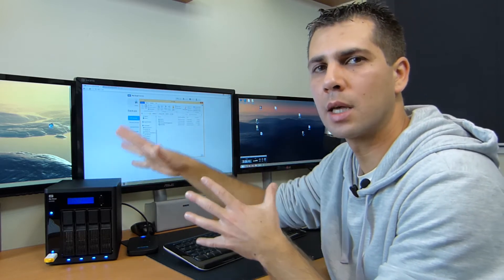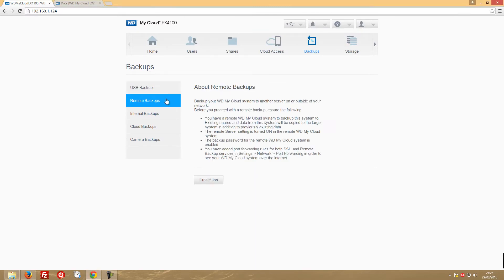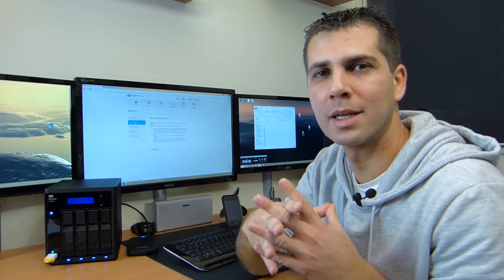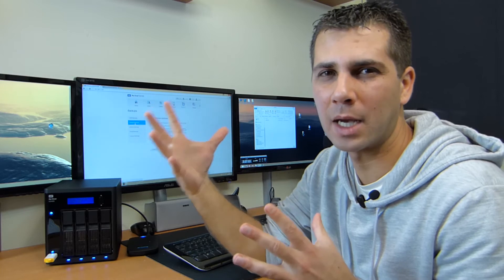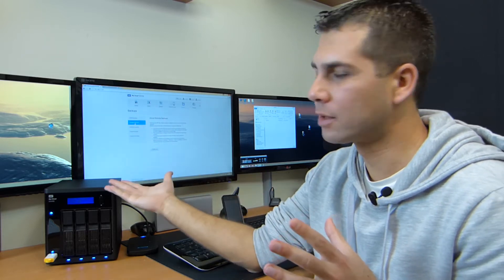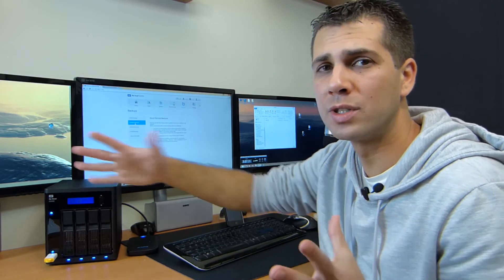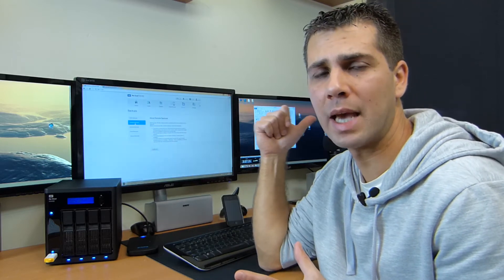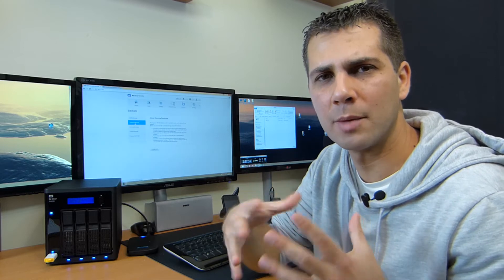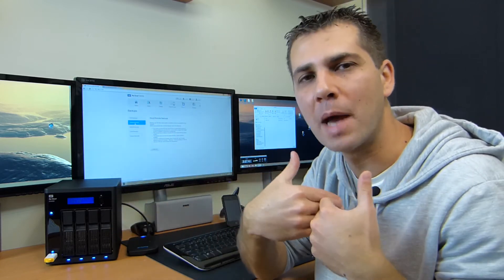Now let's move on to remote backups. Before we start, I want to mention that for remote backups I always advise using the same brand. If you're using a WD EX4100, the best option is something from the same family. I did test with my WD EX2 and they work perfectly, even outside the network — a great advantage. I don't want to spend time troubleshooting; I prefer working with things I know and letting the devices do the work. That's just my personal advice.